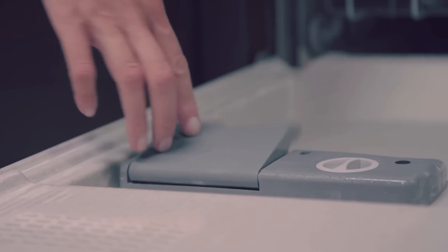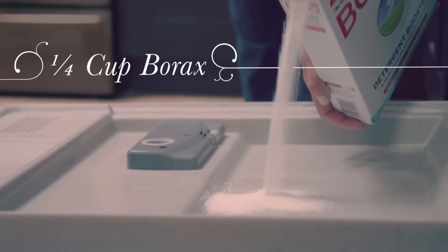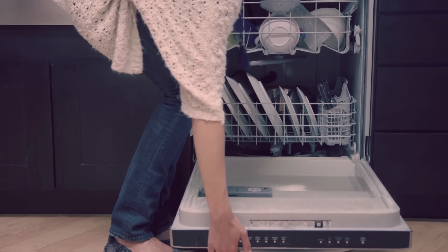Add your detergent. Pour Borax into your dishwasher. Load it. Run it.